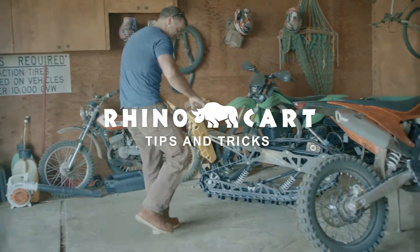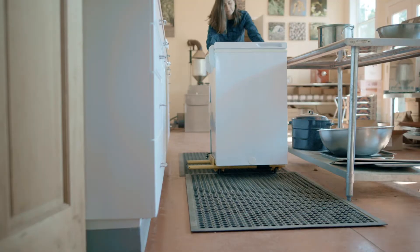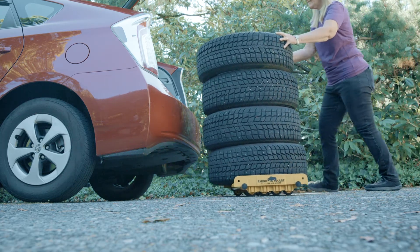RhinoCart is the most versatile heavy-duty moving dolly on the market, and as with anything, you get better at using RhinoCart and conquering different obstacles the more you use it. Here are some tips to help you become a RhinoCart Pro.